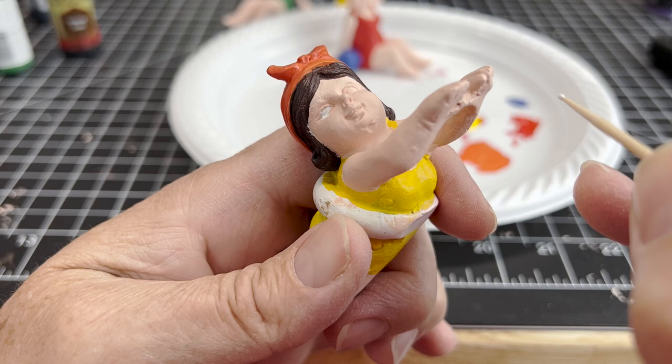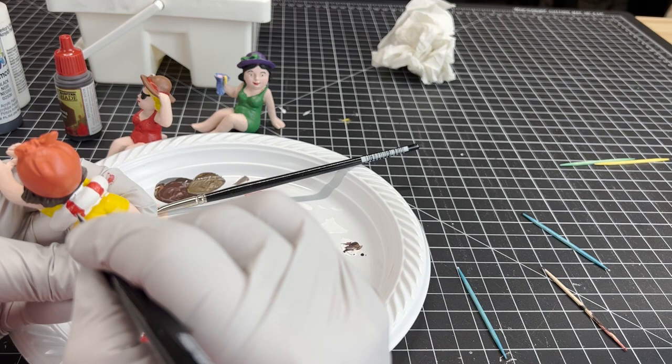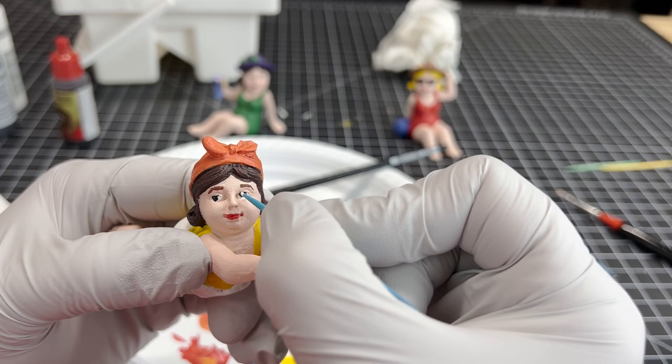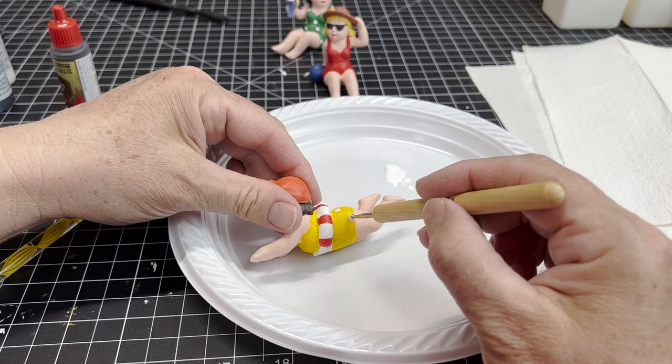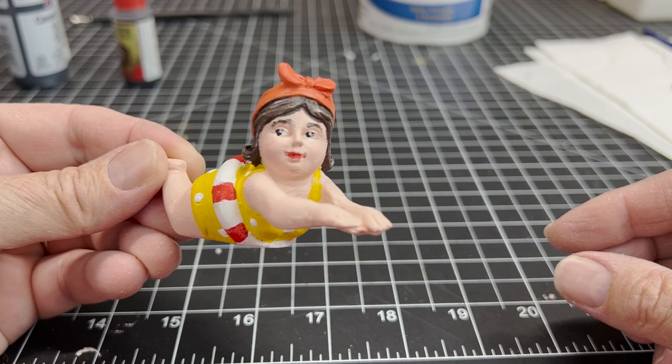I'm filling in the whites of the eyes and I'll fix where it went out of bounds. For some reason Gertrude always wears this life ring around her waist when she goes to the beach. She's looking much better with her makeup done. A little dot in her eye just to give her a little shine. She's getting her polka dots. She looks great and feels great and she's all prepared to do some swimming when she gets to the beach.